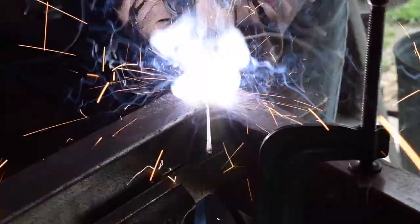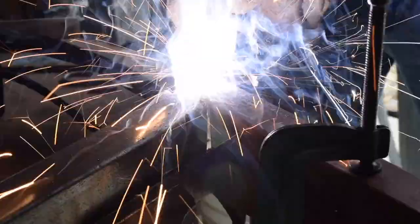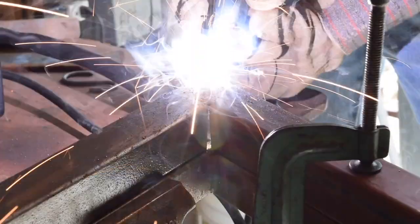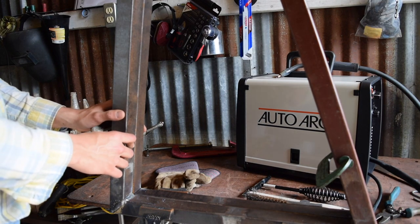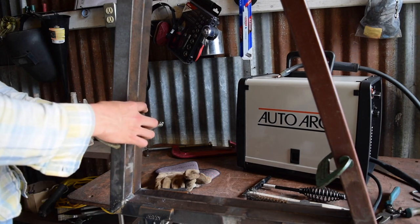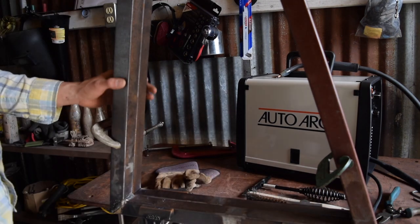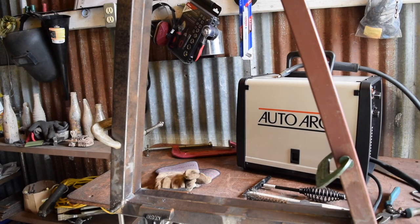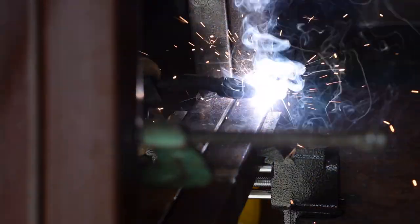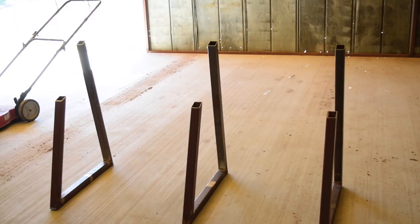Here I am welding — that's the thin weld — and I did that on both sides. Then I moved it up and welded between there and there, and made sure to put the clamps on. You should be left with these three pieces, and that's what they should look like.